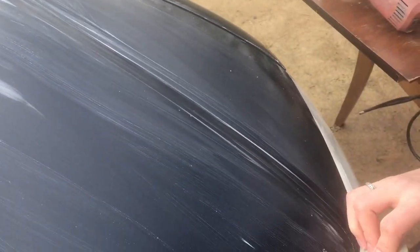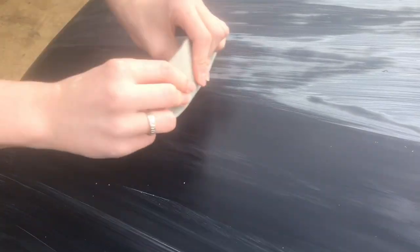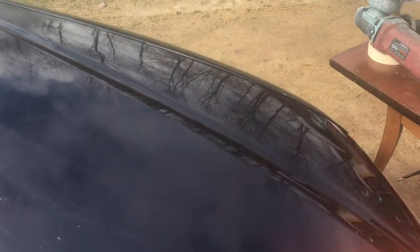Now I'm starting the sanding process with 3,000. When I finished with the 2,000, there were still little chips and little white spots in the paint. I think there'll be less of them and the paint will definitely be a flatter surface, but it won't be perfect. Spray it down with water and wash it off. You can see the haze that's on the surface now — that's okay, that's what we wanted.